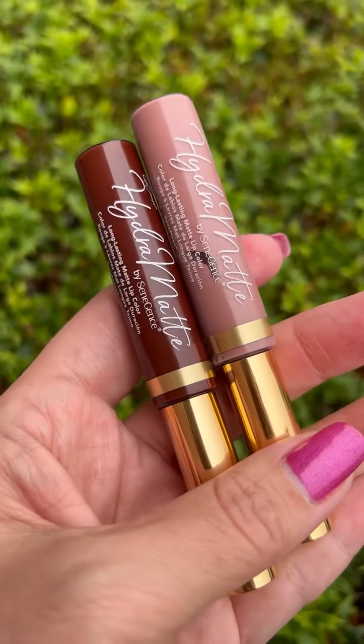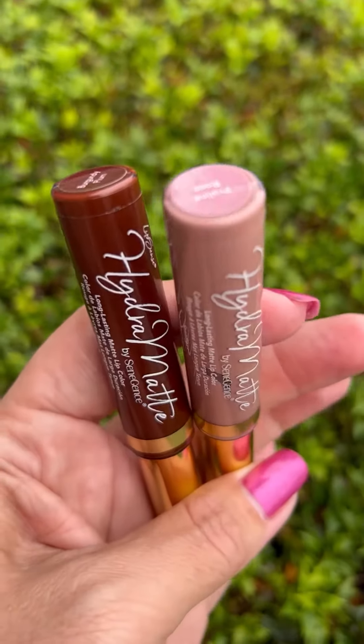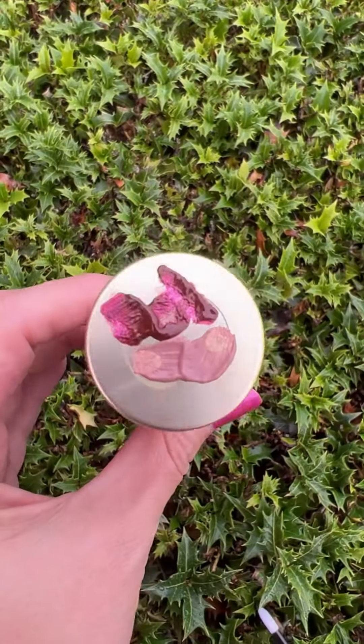Hi, I'm Melissa and today I'm going to be doing a video on mixing Hydra Mats — the matte lipsticks. To get started, I am going to be mixing burgundy plum and praline rose.